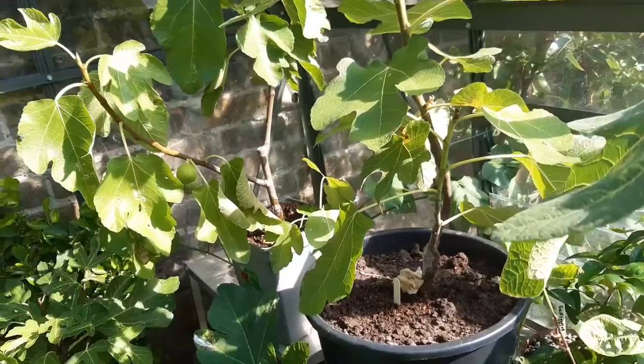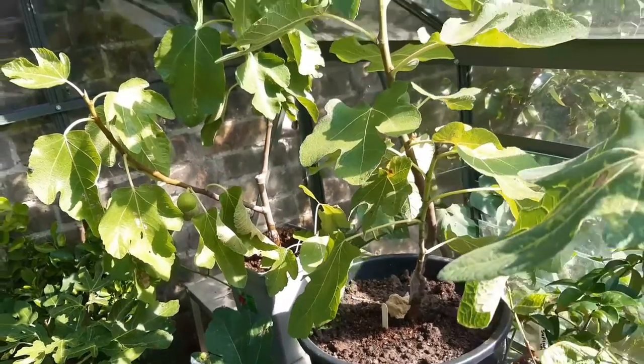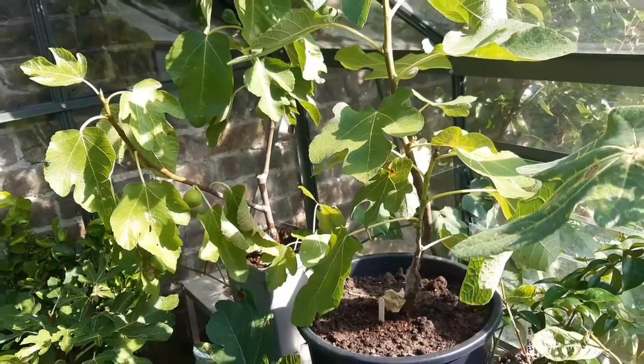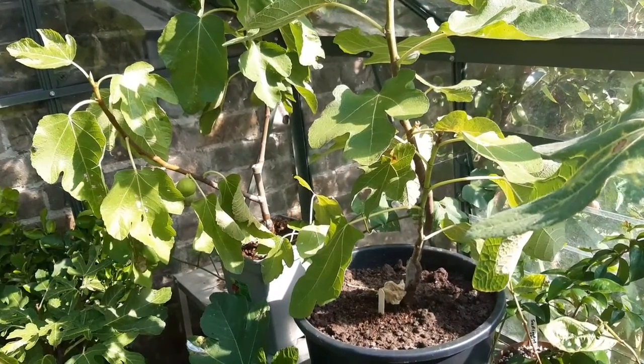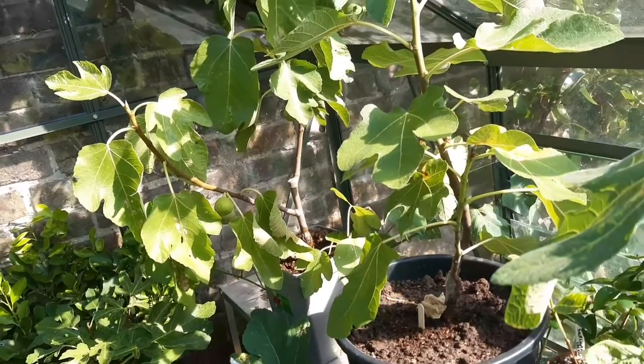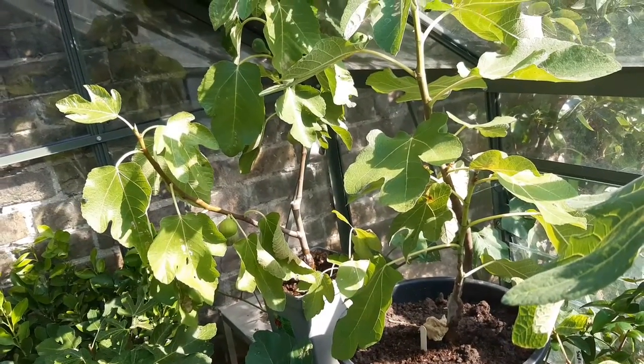I'm pretty sure it isn't Black Madeira, but I want to see next year to check if the figs change. There were a couple of other channels on YouTube where their Black Madeira put out some very odd-looking figs in the first year, and then they kind of normalized. I want to see if that happens to this one.